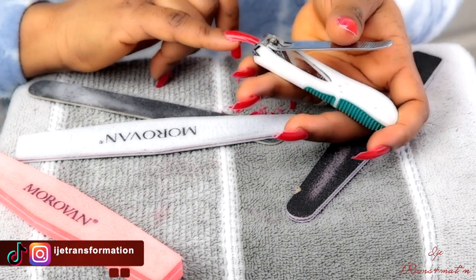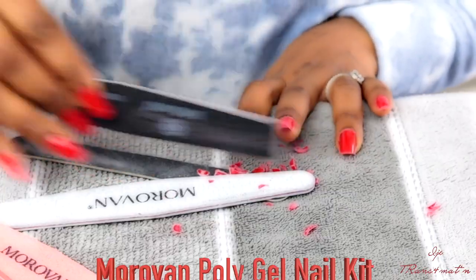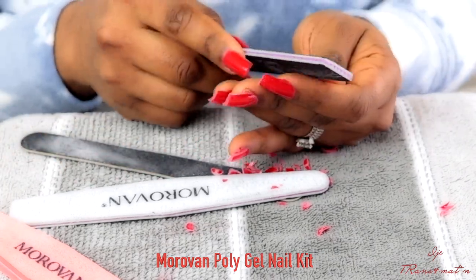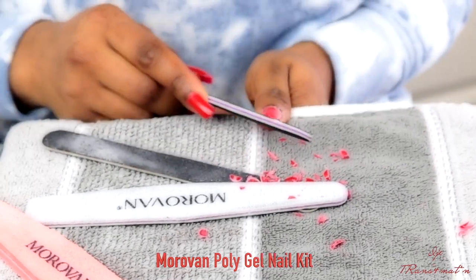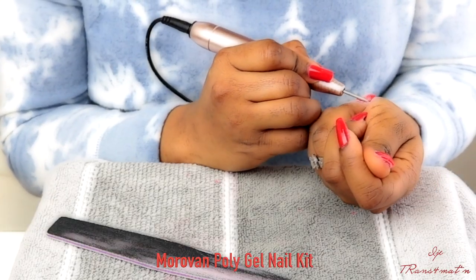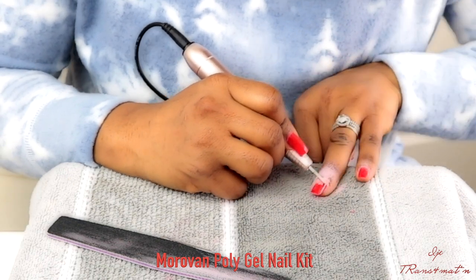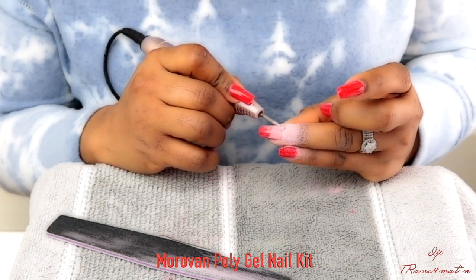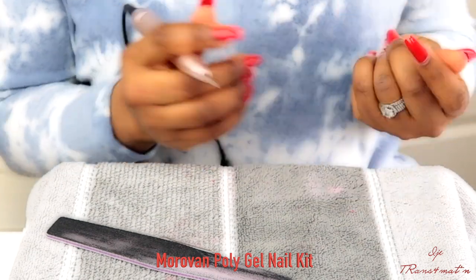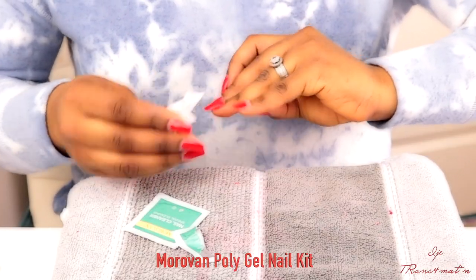I really love this whole system — it makes the work so easy and the results look very professional. One great thing about the polygel system is that it feels like your natural nail; it doesn't feel artificial at all. The fact that you don't have to use glue and fake nails to extend your nails makes it beat everything in the nail game. Just look at how my nails look — very natural. I love the color I chose, and you can shape and size them however you want.